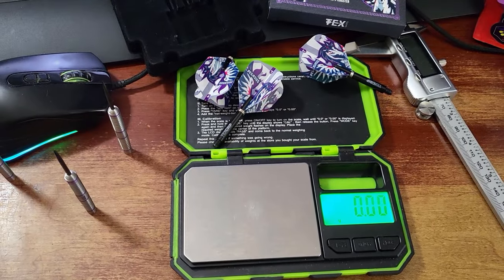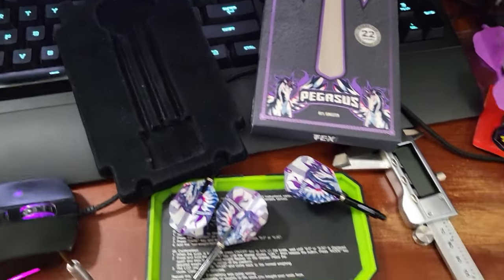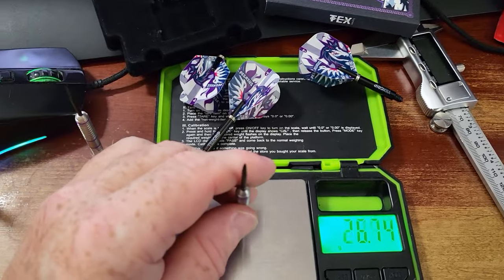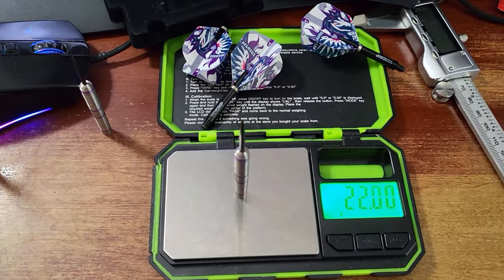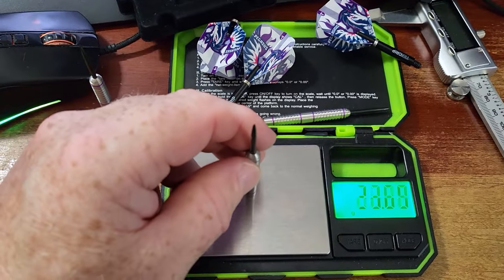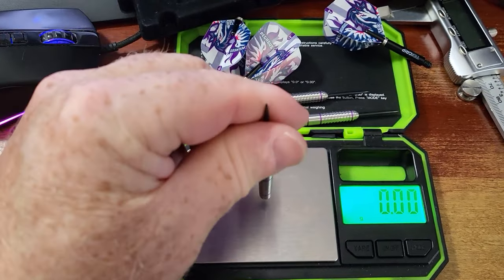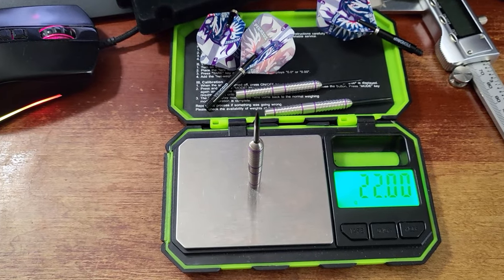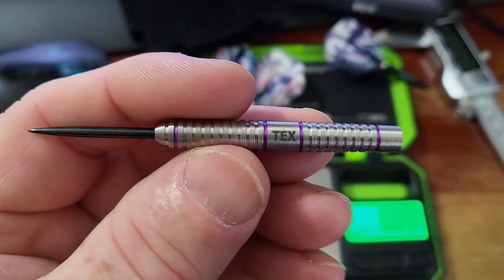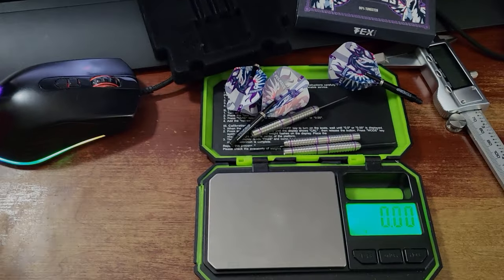This is the very first thing I do for every single video I upload. I just took the darts out of the package, used the digital calipers to check length, width, and drill depth, then threw them on the scale. I'm starting to see perfect match weight a little more often, and it shows that more companies are taking quality control seriously. 22 grams on the second barrel — and look at that — all three barrels, spot on, as advertised. 22 grams even. Well done, TexDarts. That's amazing to see — perfect match weight. Thumbs up.